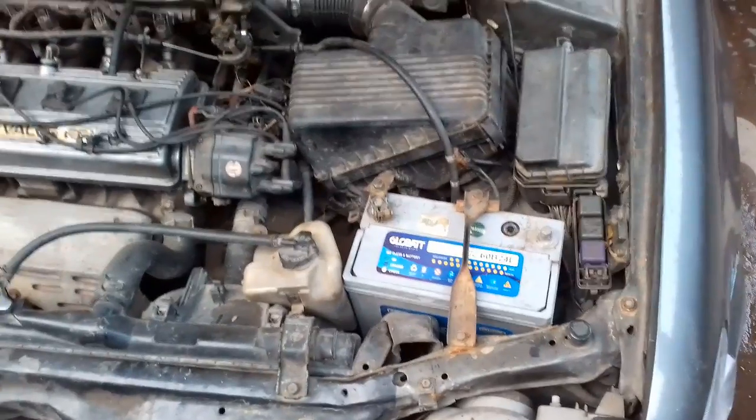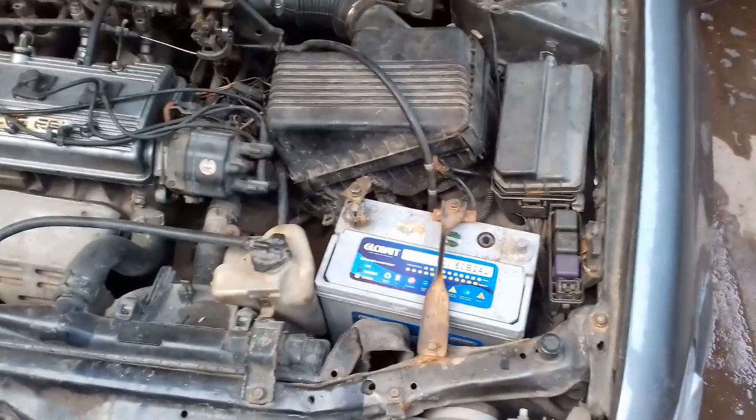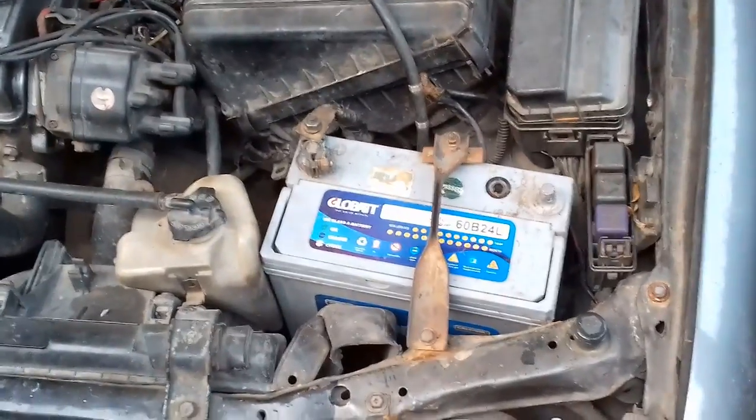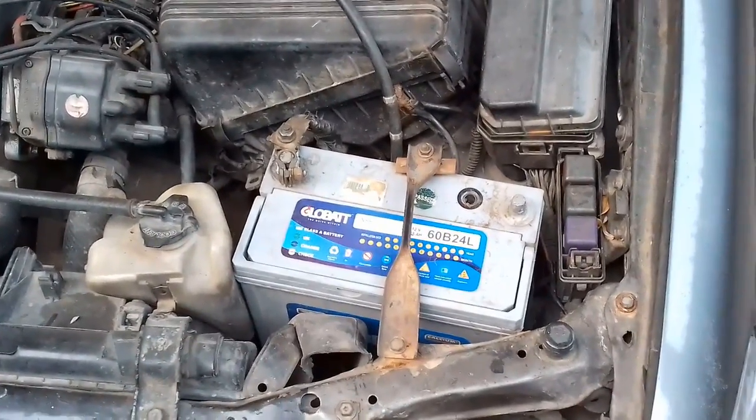Hello guys, welcome to the show. I'm going to show you the show.